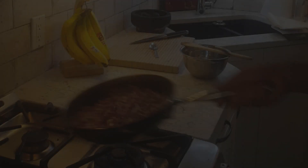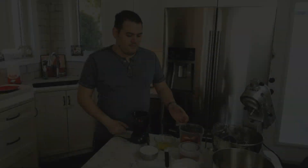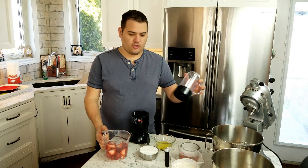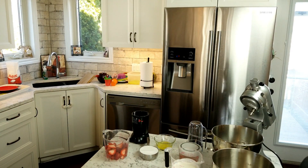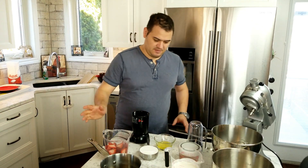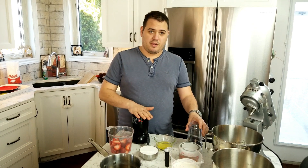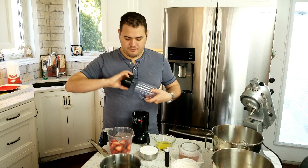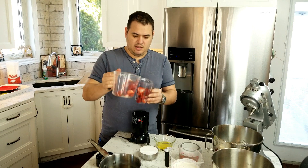What we're gonna do is start out with our strawberries and our sugar and puree them. Let me get a little pot — probably should have had this out before I started, sorry. Since I only have a magic bullet I'll do this in two batches — we'll just split it in half.